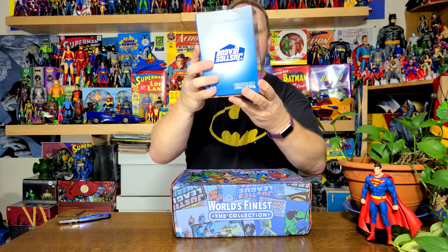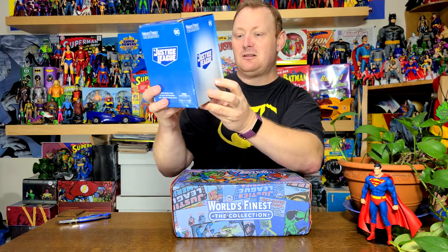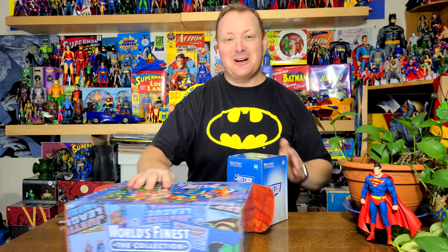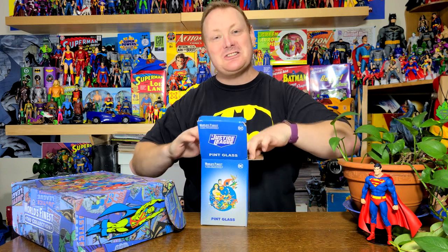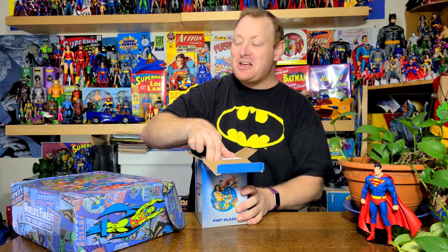First we have — oh, I know what this is. This is the figure. And it is — oh, it's not the figure. Usually when you get a box this size it's the figure. So we just put away my sharp implement of cutting and — oh, it's mashed. My box is mashed right here in the corner. It's okay, I'm not going to keep the box anyway. So it is a Justice League pint glass, because nothing says justice when you're getting completely hammered like drinking your beer out of a Justice League pint glass. Way to represent the Justice League.